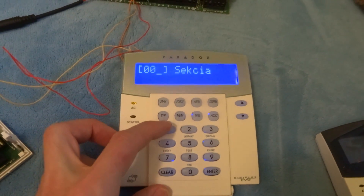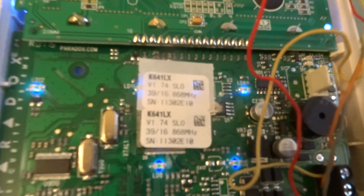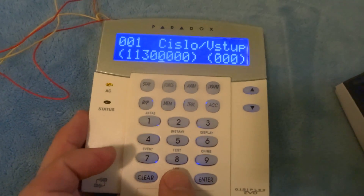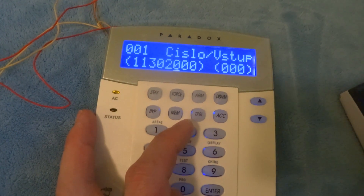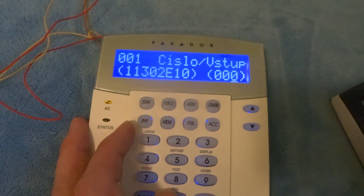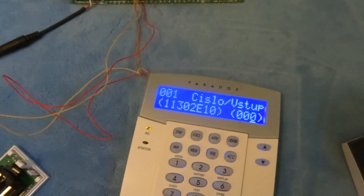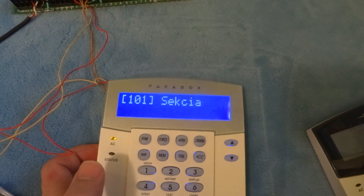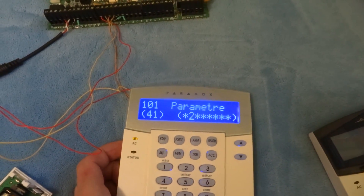Set zone 1. Right. Right, serial number. Then input one — okay — and set the zone attribute for zone one: interior normal zone. Okay.